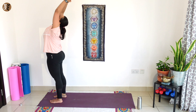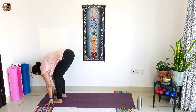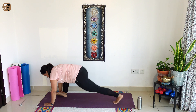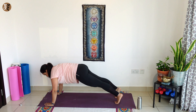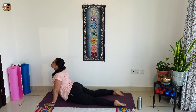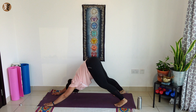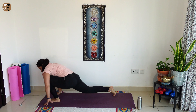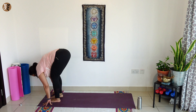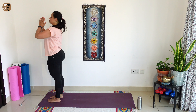Two more rounds. Breathe in, bend backwards. Breathing out, hands to your toes. Breathe in, left leg back, look up. Hold your breath, right leg back and plank. Knees, chest, chin, breathing out. Breathe in, cobra. Breathe out, tuck your toes, downward dog. Breathe in, left leg forward, look up. Breathe out, right leg forward. Breathe in, take your hands up. As you breathe out, hands to your chest.